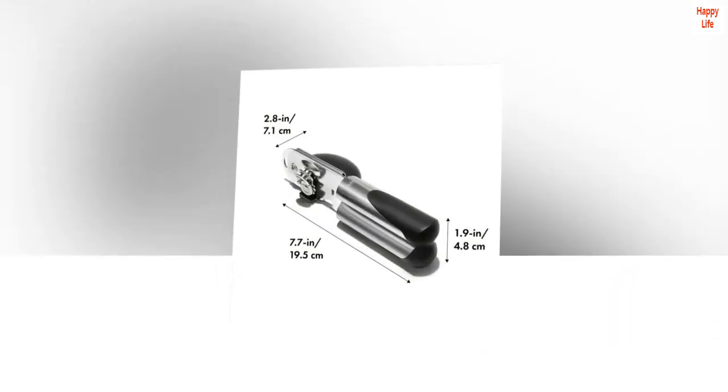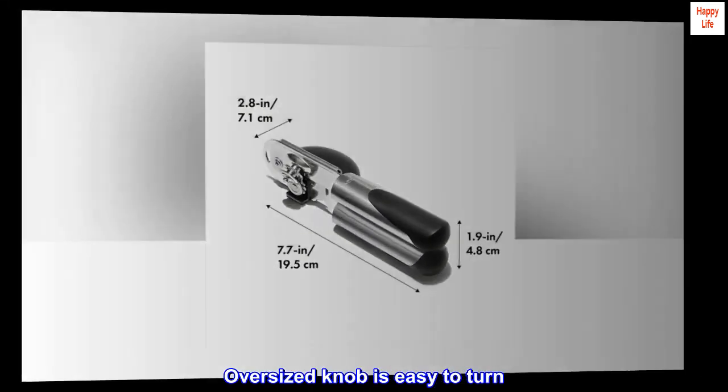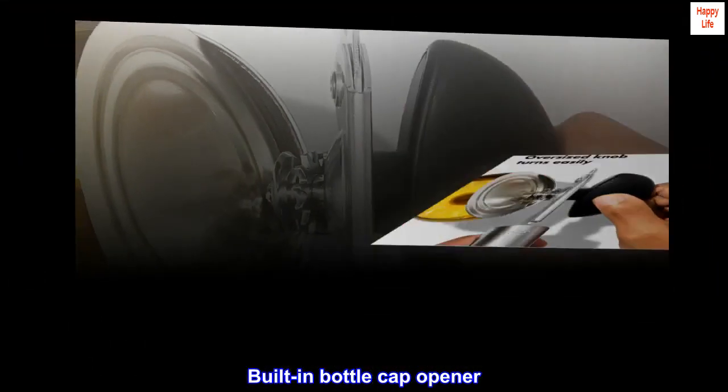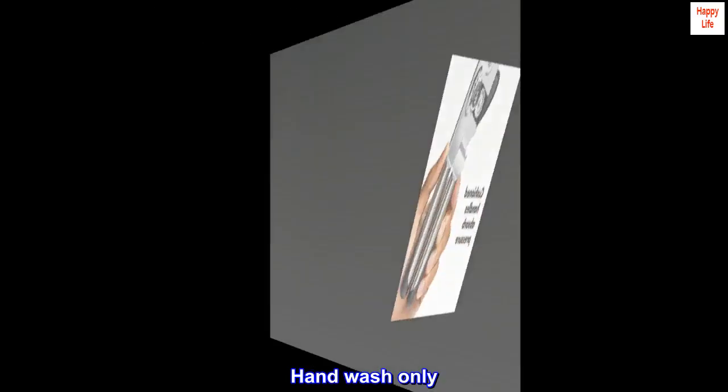Big, cushioned handles absorb pressure. Oversized knob is easy to turn. Sharp cutting wheel. Built-in bottle cap opener. Hand wash only.